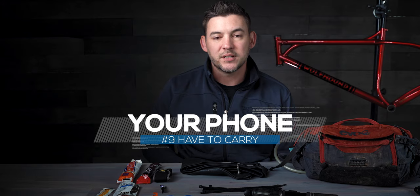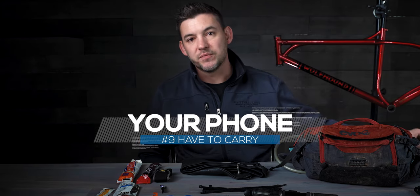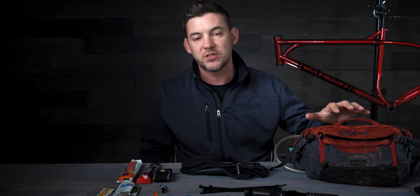Number nine — this might seem like a dumb one — but a phone. Not only is it good for taking pictures and video out on the trail, but it also gives you a line of communication back to home or to emergency personnel should you need it. I've seen a lot of people riding without phones lately and it really doesn't make sense. Even this small pack has phone storage specifically for that reason. It's always good to have a GPS coordinate of where you've been.